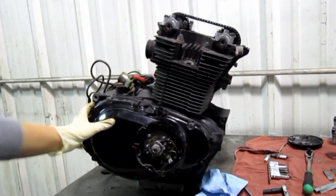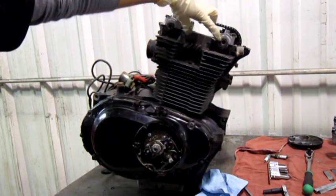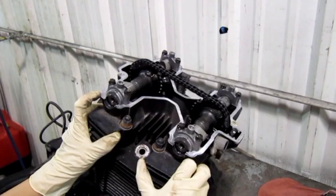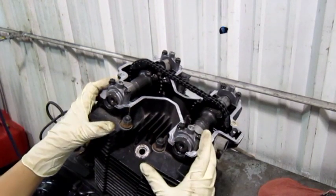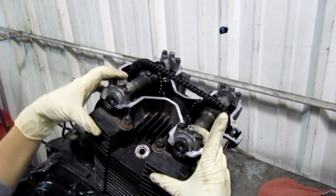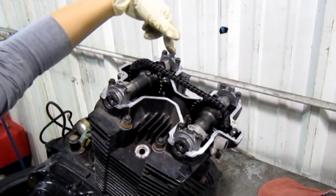After one full turn, our cam notches are facing together. So with the notches on the cam pointing inwards, you can check the valves on the right-hand side — the exhaust and the intake — and on the left-hand side, you'll just check the intake.